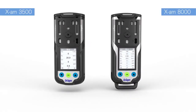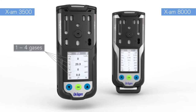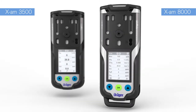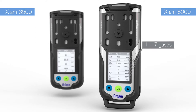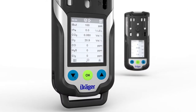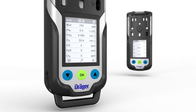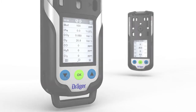This film introduces two devices: the Draeger XAM 3500 for the measurement of up to four gases, and the Draeger XAM 8000 which can monitor up to seven gases. This video shows the XAM 8000 with only four sensors. The handling of the XAM 3500 works in the same way as for the XAM 8000.